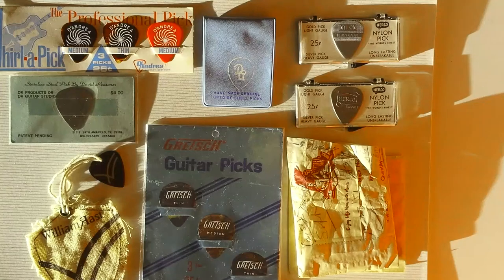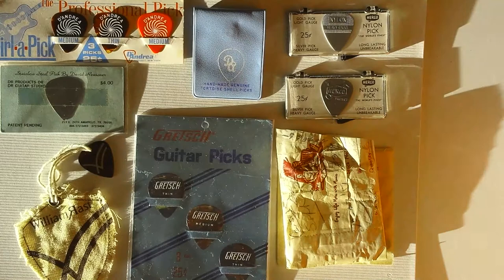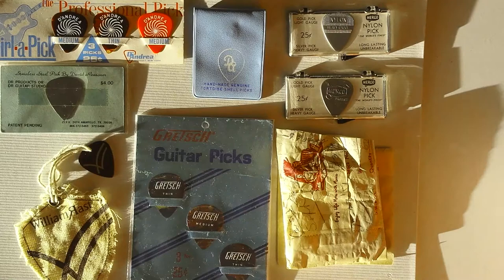Joe here again, and this update is going to feature some pick displays, small displays, and packaging. We're going to go right into it with D'Andrea right here.